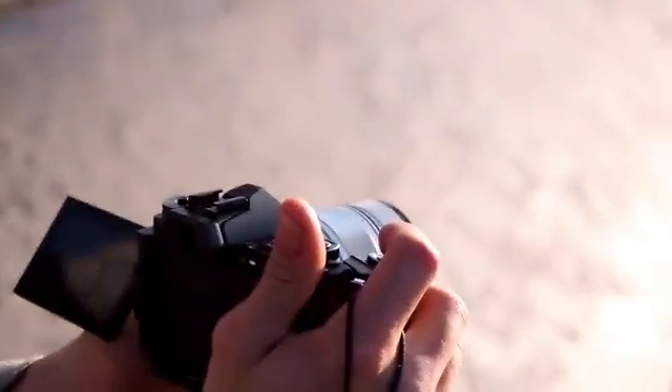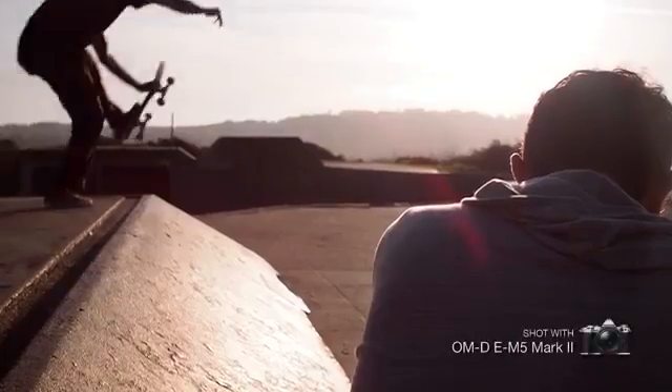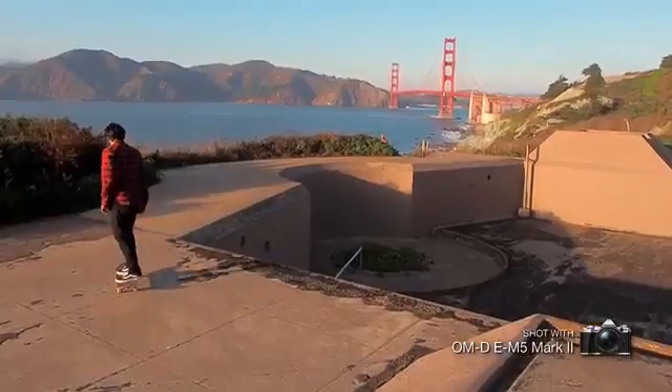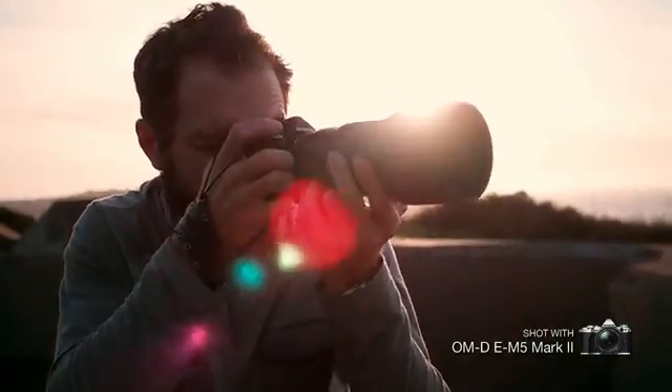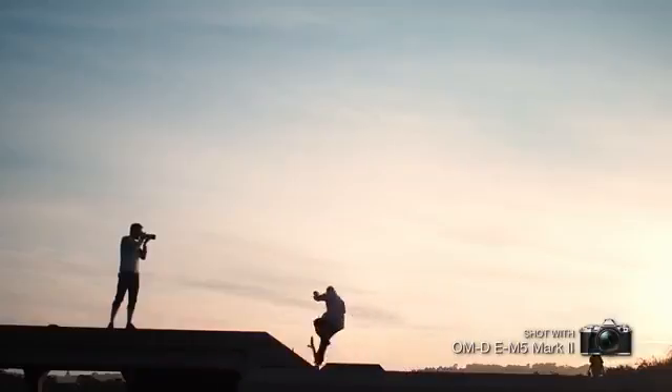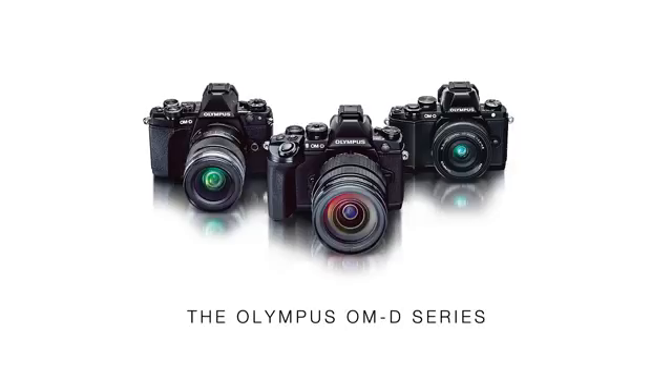You can really create some amazing images with this camera — the video and the photos, and the combined nature of having both with you is amazing. So get out there and play with your camera. Experiment with the variable frame rates and just explore. To learn more about what you can do with the Olympus OMD series, visit getolympus.com/anywhere-classroom.